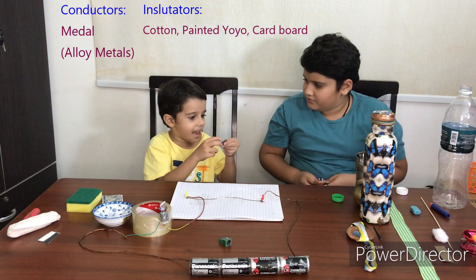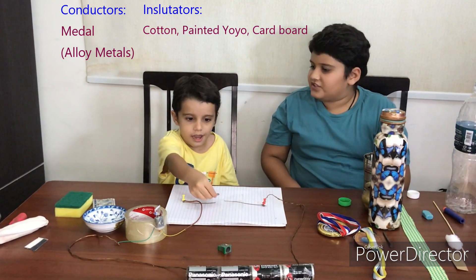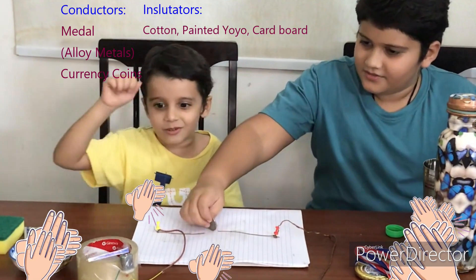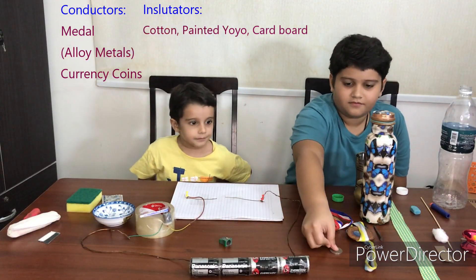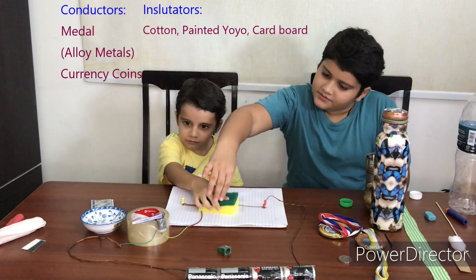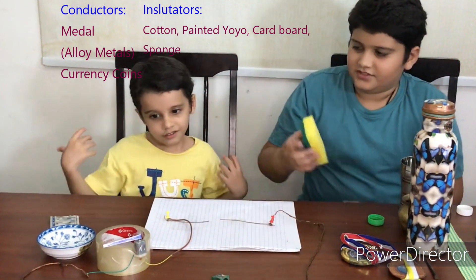A coin — a fifty cents coin. Oh, it's doing by itself. Next, let's try this sponge — it doesn't work, it doesn't work.